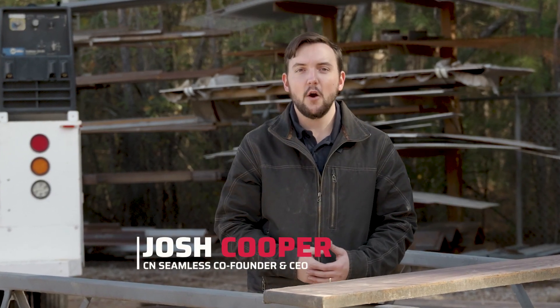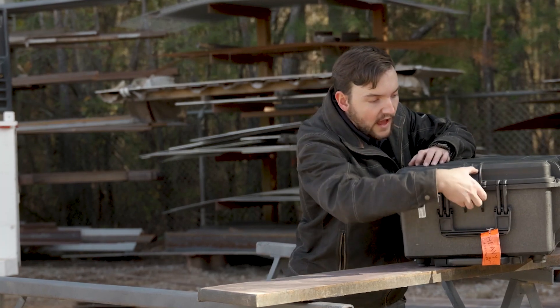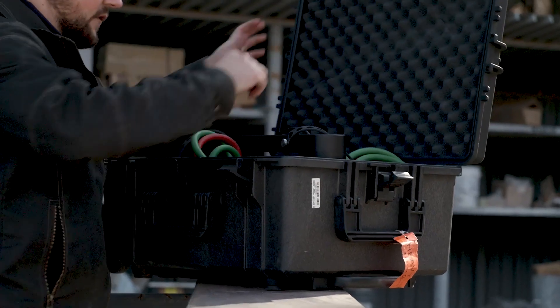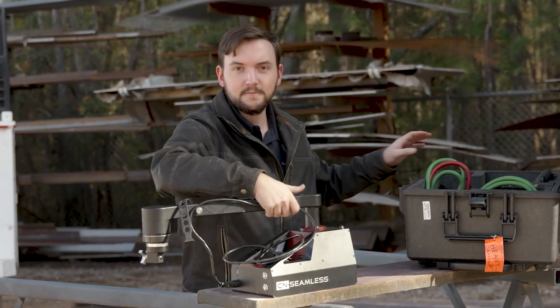Hey, this is Josh Cooper, co-founder and CEO of Seeing Seamless, and today we're going to be showing you how to set up your Mach 1 base machine with the oxy fuel cutting attachment. First thing you're going to want to do is get your machine out of the case — undo the four latches — and then you've got your Mach 1 machine, which you can just pull out of the case and set down on your material.